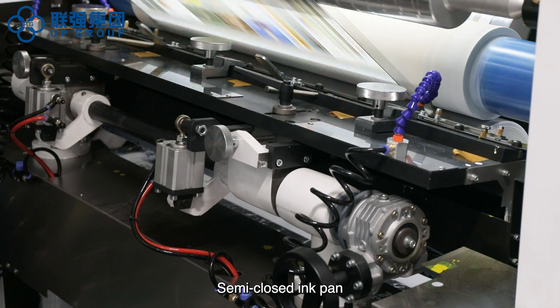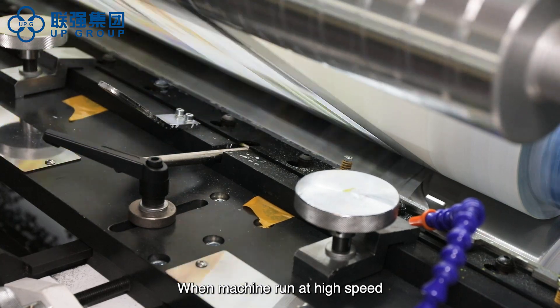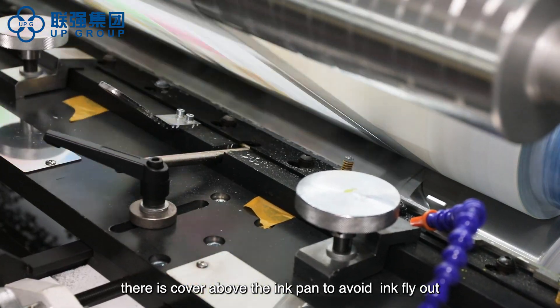The semi-closed ink pan has small ink storage and less solvent volatile. When the machine runs at high speed, a cover above the ink pan prevents ink from flying out.